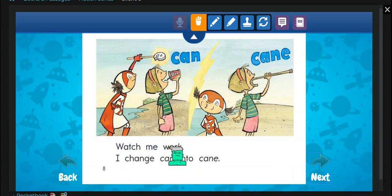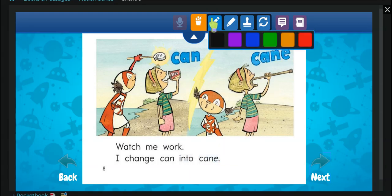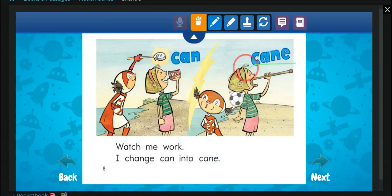Watch me work. I change can — she's drinking a soda — into cane. She's putting a cane in her mouth. She has an E, and now it says cane. Can, cane.